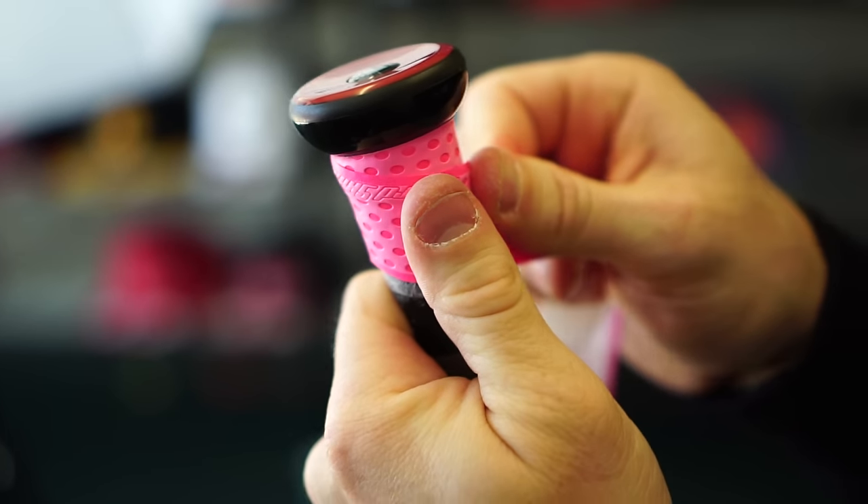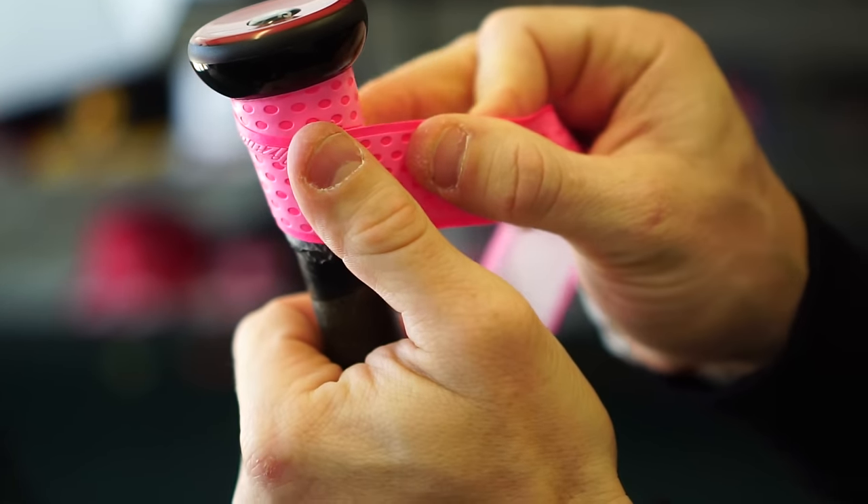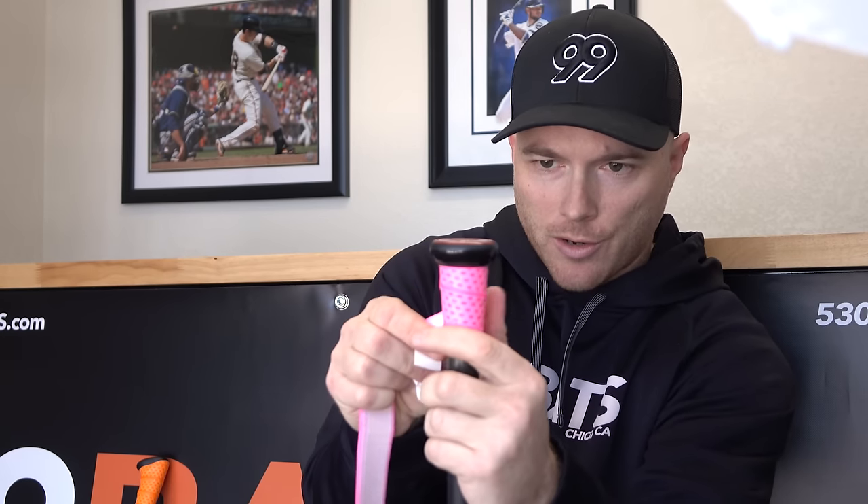We're going to start by placing the edge right where the handle meets the knob. Come around, not applying too much tension — you don't want to stretch it out too much. And then when you come back to where the two pieces meet, you're going to angle down and get the edge of the wrap just covering the first dot. This is as close as we like to go. Some people will line up the edges, but we like to do the one-dot overlap method just to be sure that we get the adhesive on the Lizard Skin and the handle at the same time, to make sure it's secure and it doesn't fail.